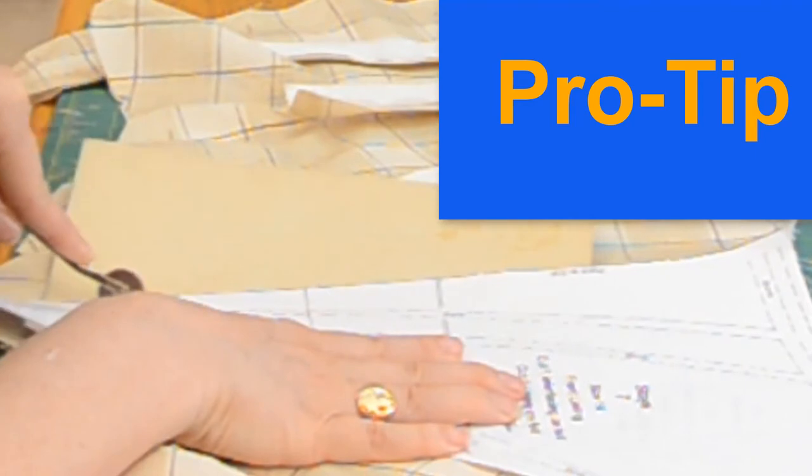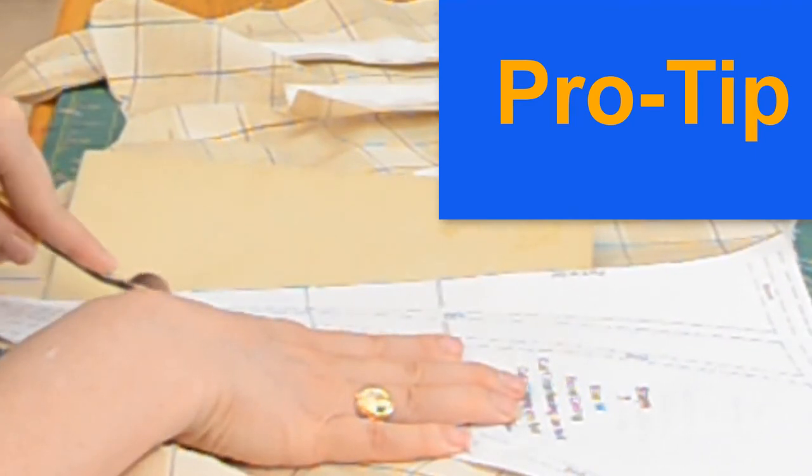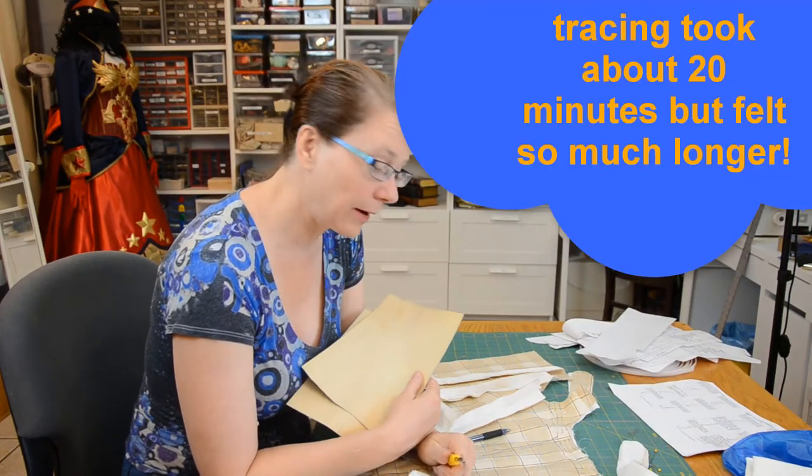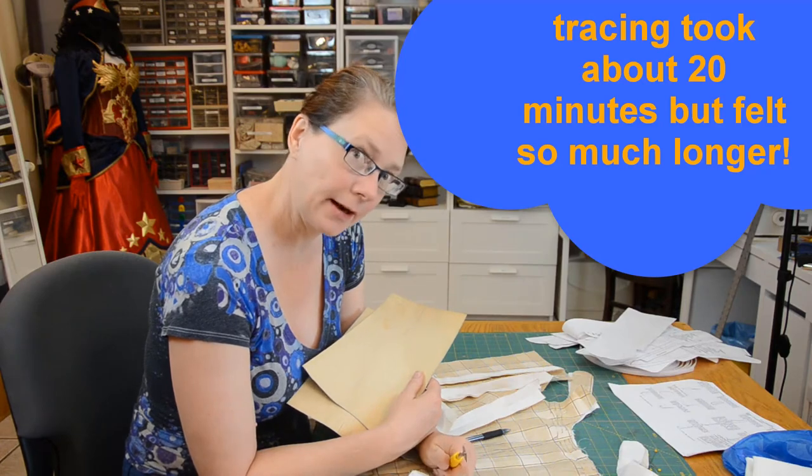Tracing lines from a pattern is easy — use carbon paper and a tracing wheel. These are available in the notions section at your local fabric store. That's all my lines traced, so now I'm going to have a cup of tea and then I'm going to sew it.